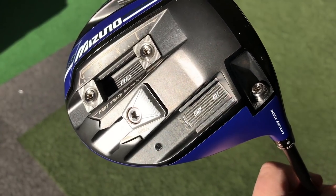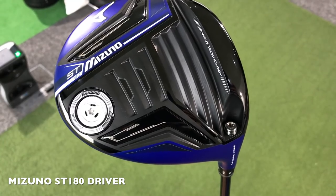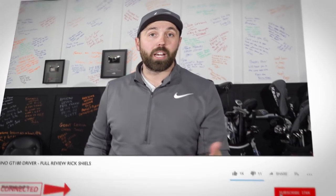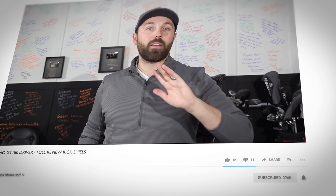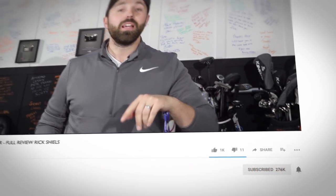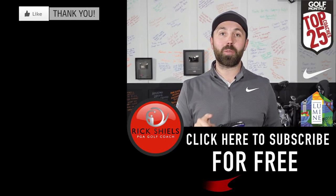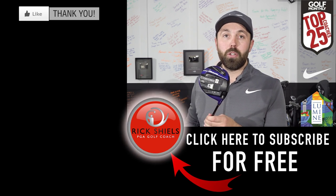Guys, hopefully that all made sense. This is a great driver that Mizuno brought out this year, but I feel that with that much adjustability it's not the correct driver to bring to market. I would sway a lot of people to test it — definitely give it a go if you want — but it's just so complex. Thanks for watching. If you enjoyed the video smash that like button, hit subscribe if you're new, hit the bell icon to get notified, and share the video on Facebook, Twitter, or WhatsApp. Comment down below — has adjustability gone too crazy, or are you a golfer who loves to tinker? That was my review of the mega-complex Mizuno GT 180 driver.